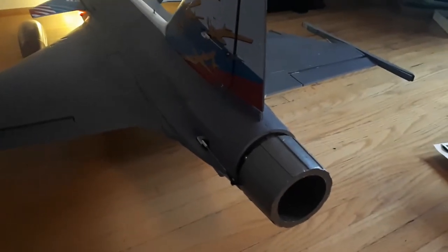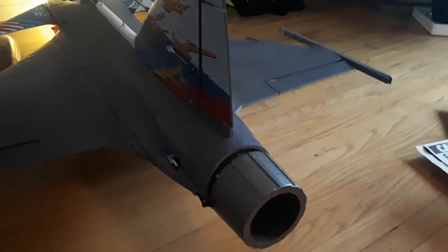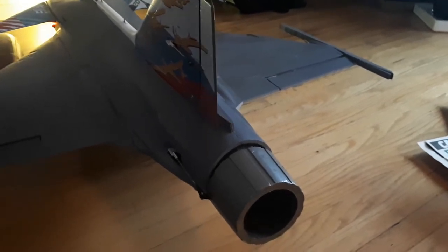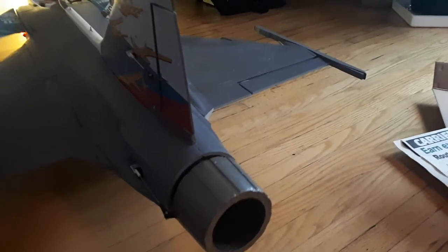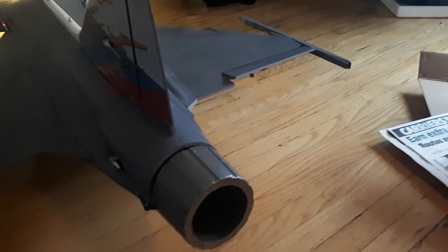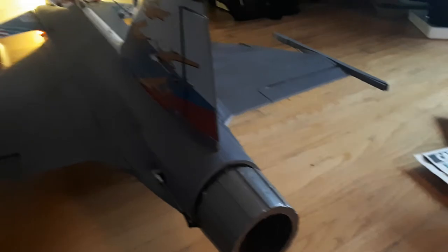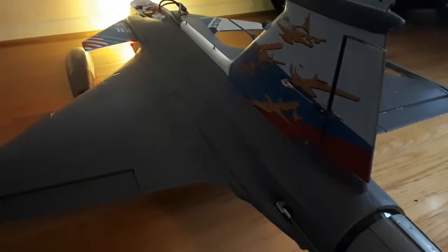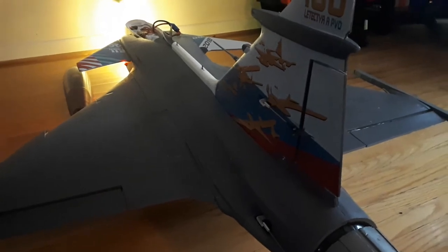If I hit my flap switch on the radio - flap switch one - now we're going to add some vectoring. Flap switch two gives a lot more vectoring. Same with the pitch: here's pitch two, here's pitch one. You're going to add four mixes to make this work.